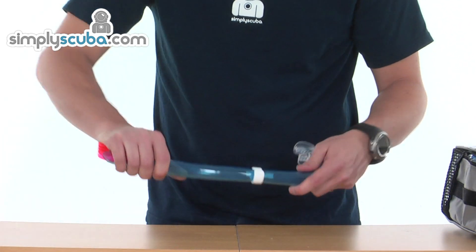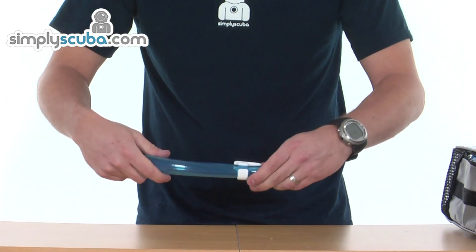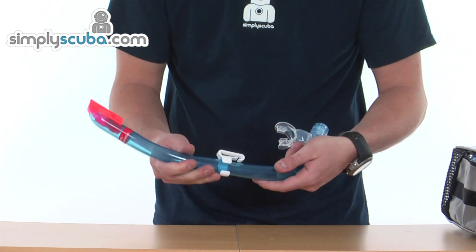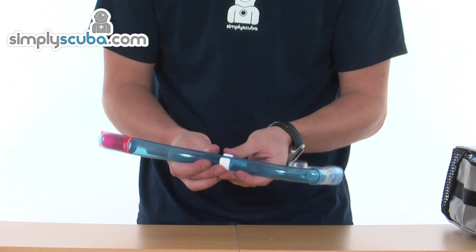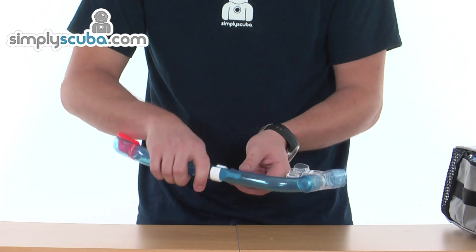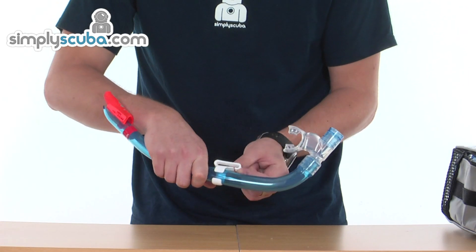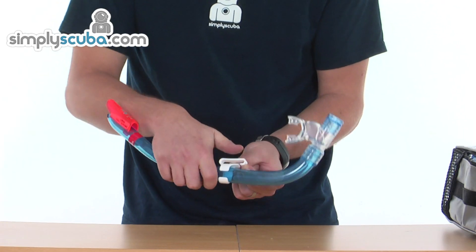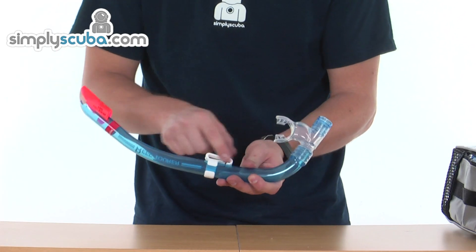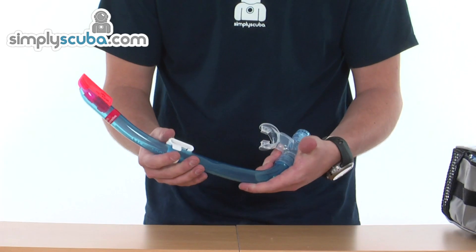The snorkel itself is flexible, making it very difficult to break. On the main bore there's a movable strap retainer — a very simple design that you can take off by pushing it off. For strap attachment, you just lift up the clip, put the strap through, and release it; it snaps back into place, locking the strap into position. You can move that up and down to suit the particular user.